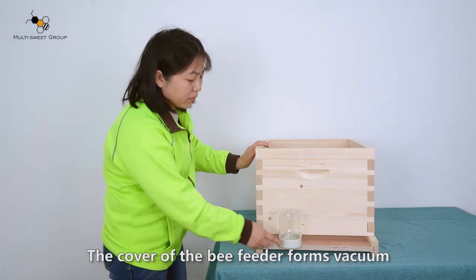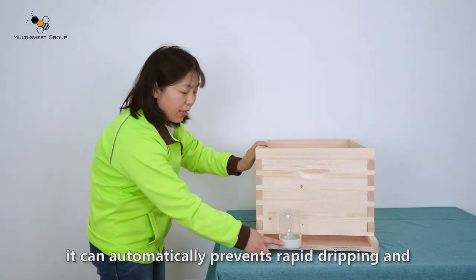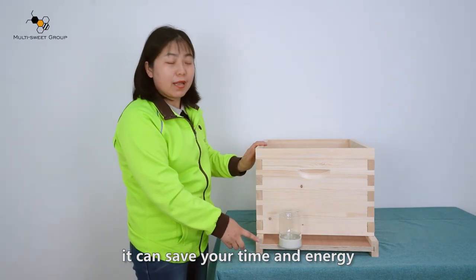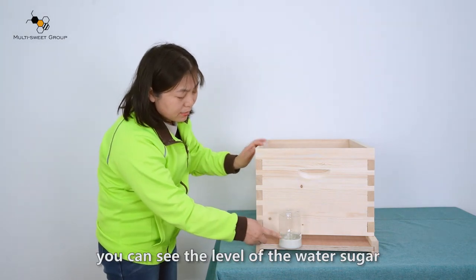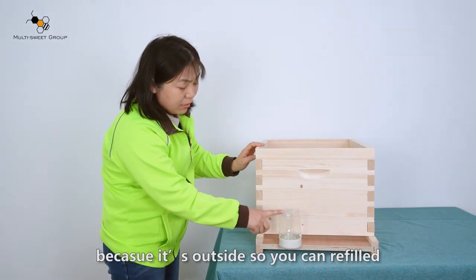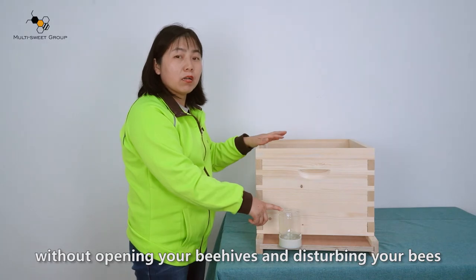The feeder will be placed at the hive entrance. It can automatically prevent rapid dripping and realize continuous feeding, saving your time and energy. It's very easy to refill — you can see the level of water and sugar, and because it's outside, you can refill without opening your beehive and disturbing your bees.